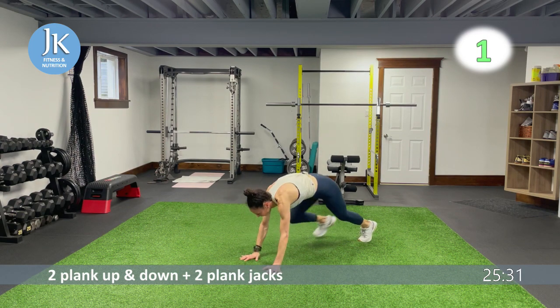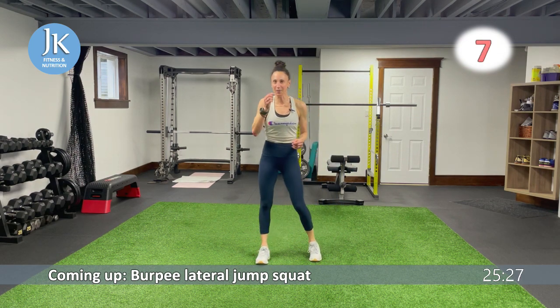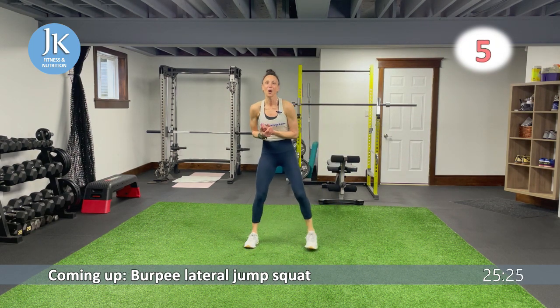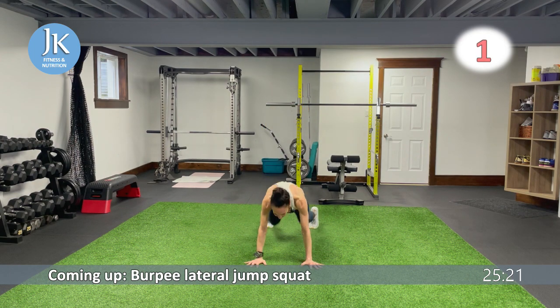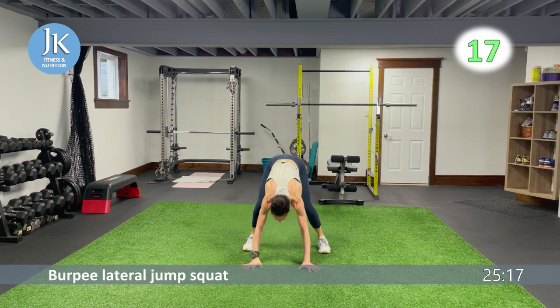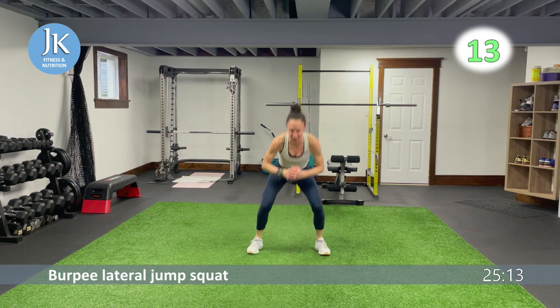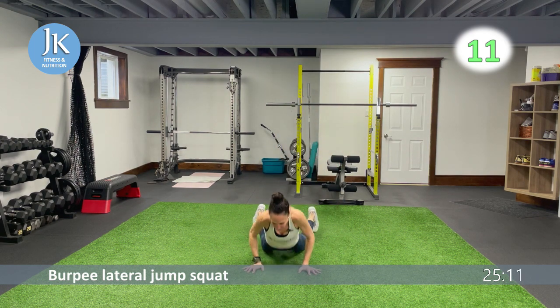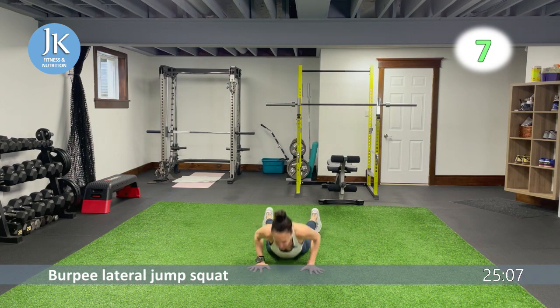Let's be consistent every round — and hope we can crank it up a bit more because we're getting rid of one exercise each round. Burpee lateral jump squat: get down nice and low, stay low, side to side squat position. Curtsies and surfers on deck.